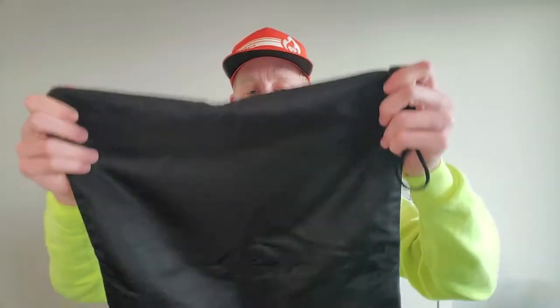The last thing I'll mention about the overall design of the bag is the outside zipper. Of course, to lock everything in once you've filled it with your running clothes, the zipper holds in all those odors and that moisture until you have a chance to throw it all in the washing machine later on.